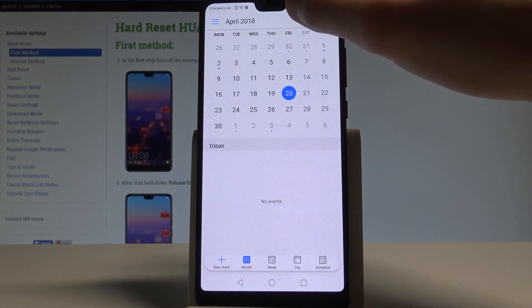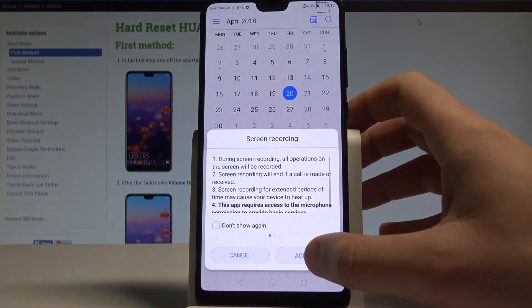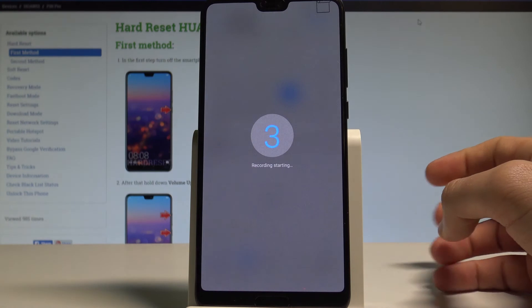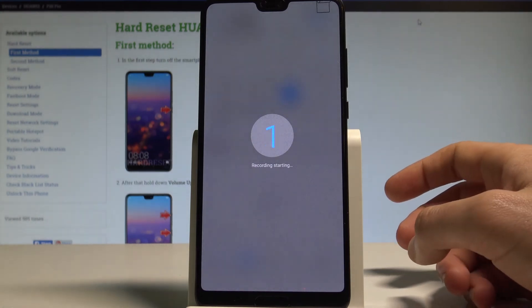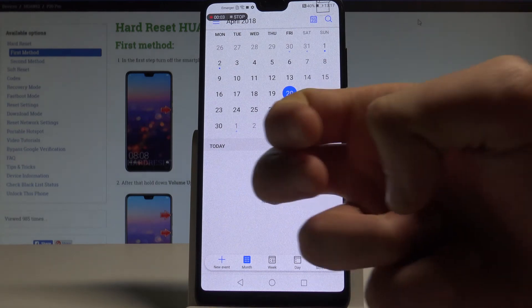Or you may use a third trick. Tap agree. And now if you would like to stop the recording, let's double tap by using two fingers on the screen.